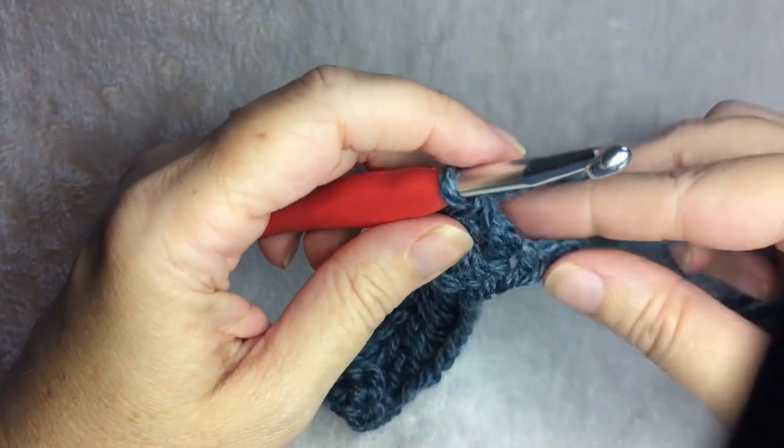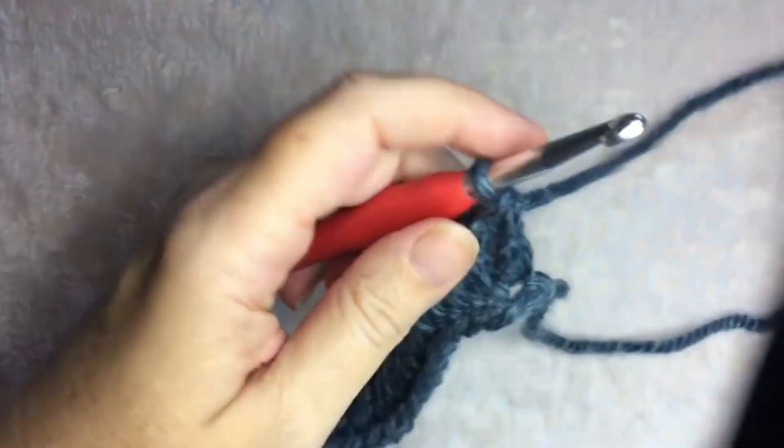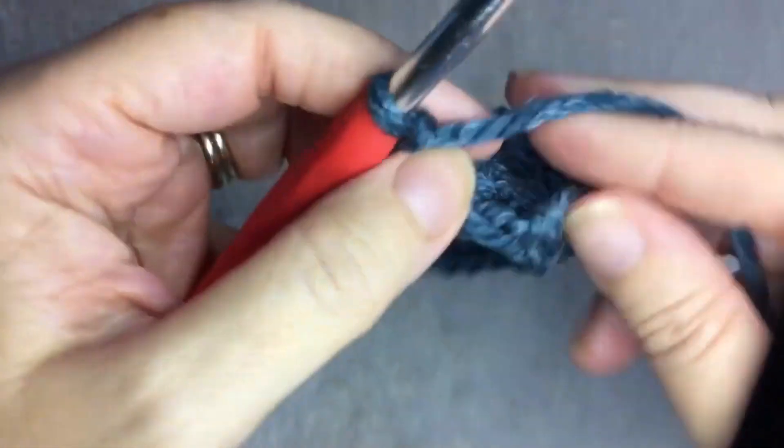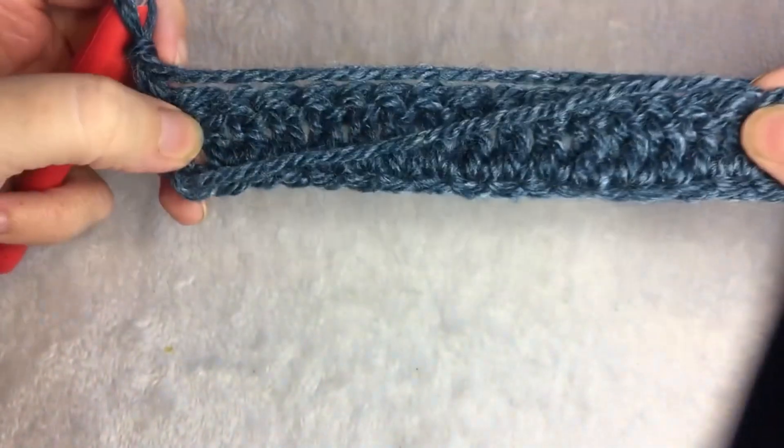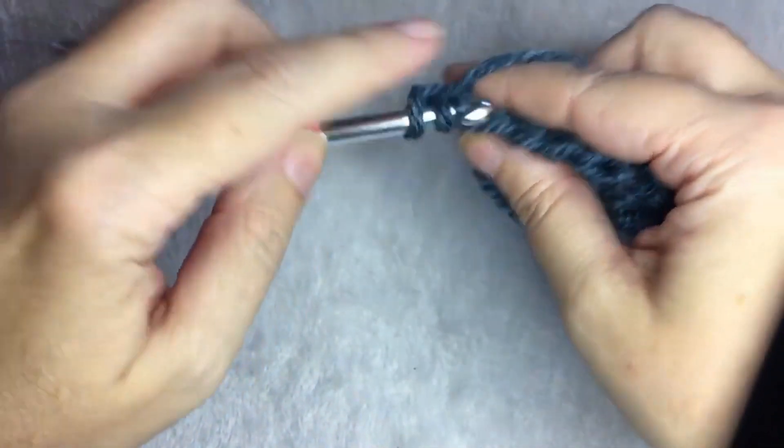You'll want to have 20 stitches. You're going to chain one and just have a row of double crochet like this. In the first stitch, you're going to half double crochet.